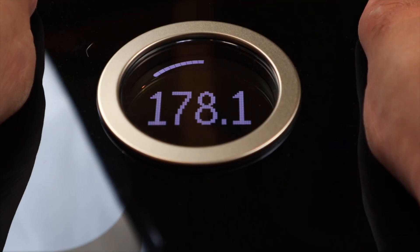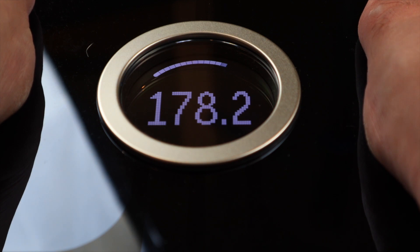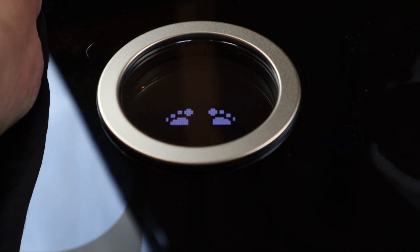With any scale, you want to use it at the same time every day and make sure you haven't had anything to eat or drink, if you're doing it in the morning, so your body regulates and you're getting the same type of weigh-in every day. Now, the body fat percentage — I can't say I would trust what's actually on the scale. My wife had calipers done and got an accurate reading of her body fat percentage, and it was much lower than what the Fitbit said.